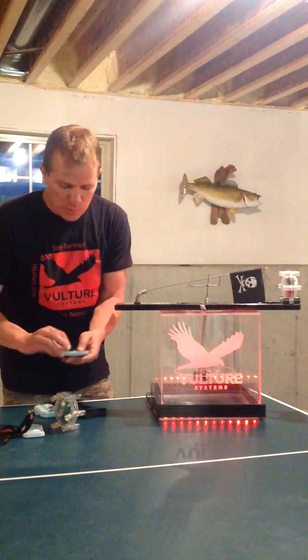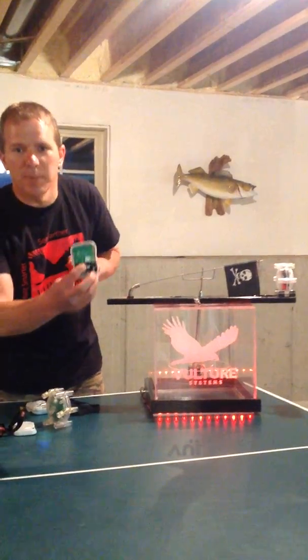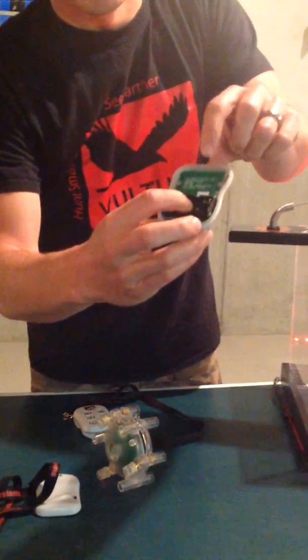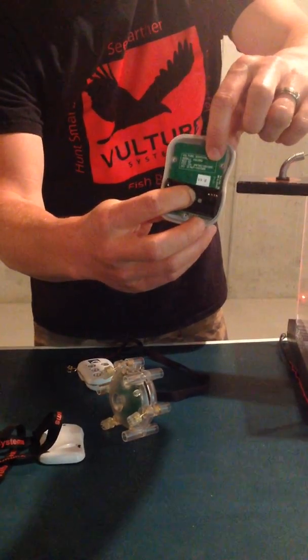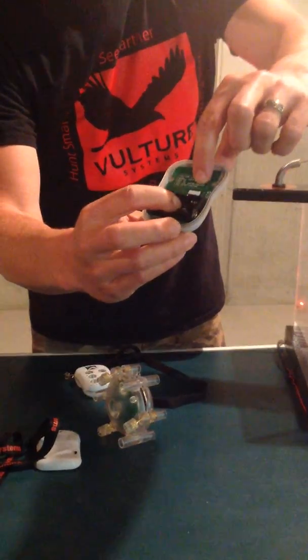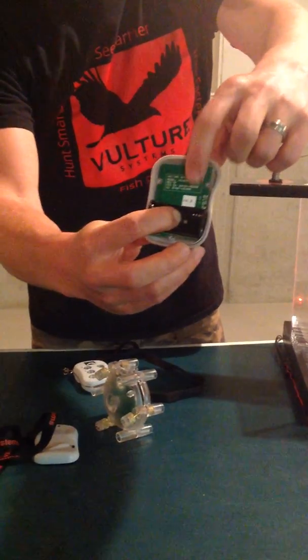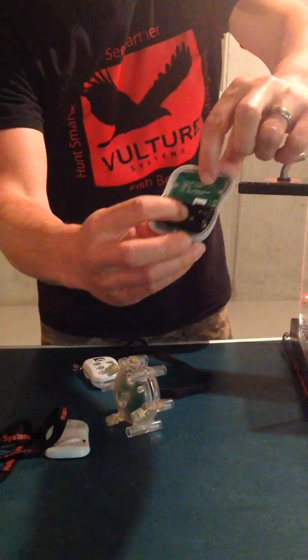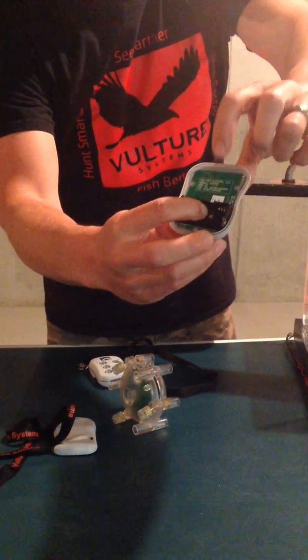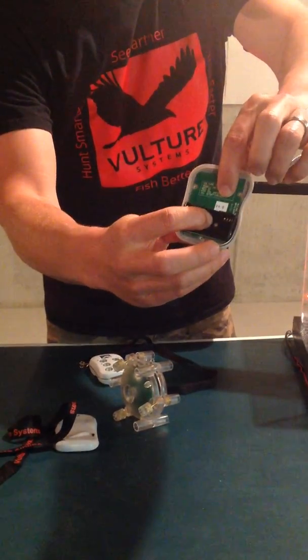First off, the quickest thing to go over — I want to make sure people know how to tell if they have the latest stuff. For about the last month and a half we've been shipping. Some of them will say version 3.113.114. If you have a label here that says version 3 or version 4, you have the latest stuff, so you are good to go. Anything from this point on will be version 4.0.